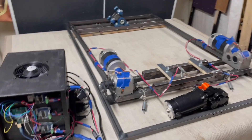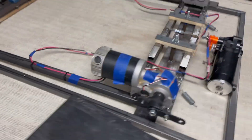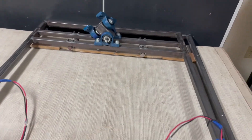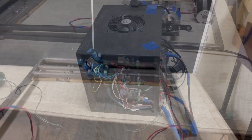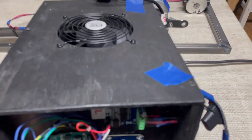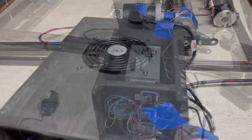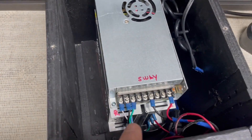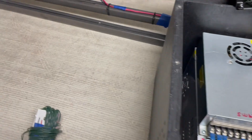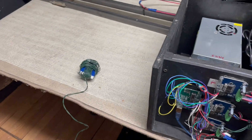This is an under-budget setup, so I've been using all kinds of wires — this is just a Christmas lights wire. I made my own pivot using pillow bearings. Inside I've got an Arduino, three motor controllers, a fan, three power supply boxes, and a cooling fan. I also have a reset button that I'm going to place next to my steering wheel.